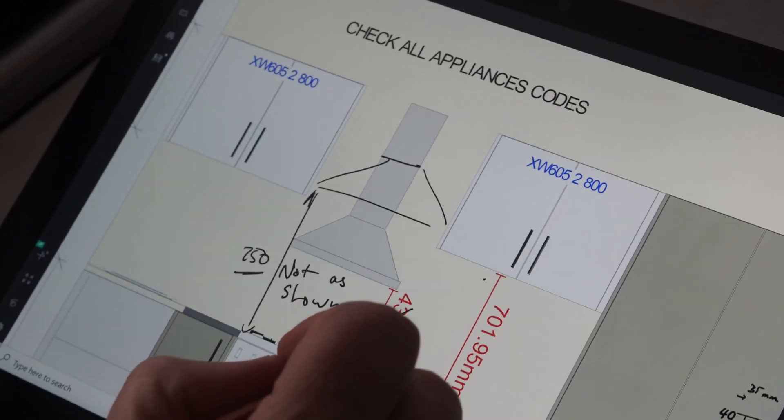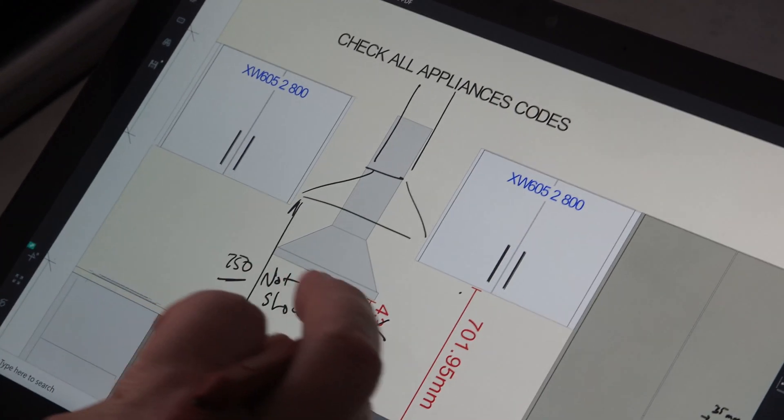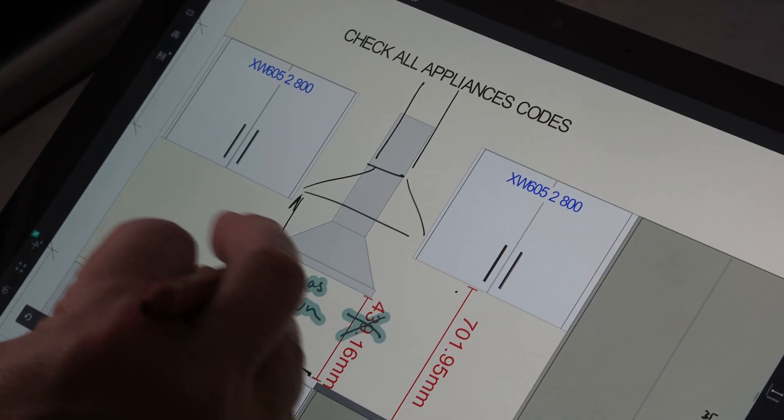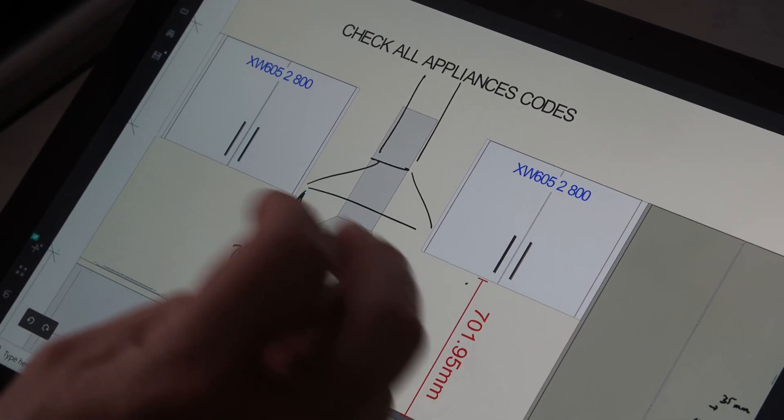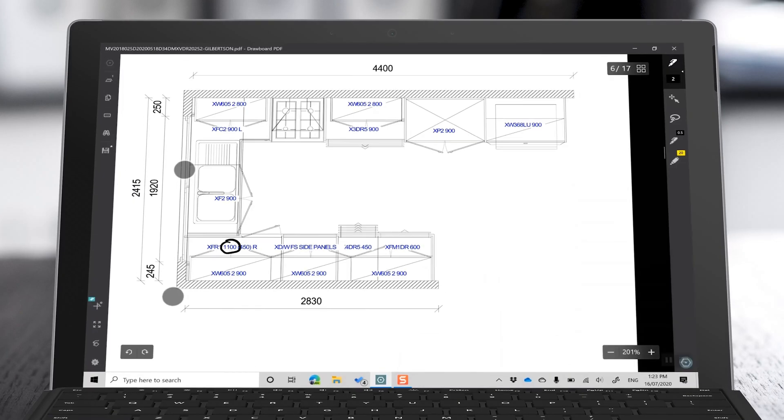I love Drawboard because it works really well on Surface. It has great pen tools with smooth, fast, and fluid ink interface. The eraser on the back of my Surface Pen works like it should. And Drawboard treats pen and touch differently, so I can draw with my pen and my finger pans and zooms the page.